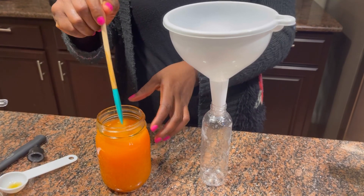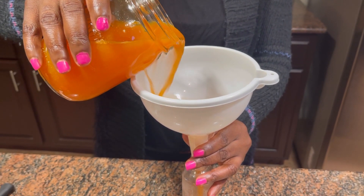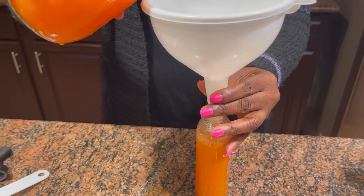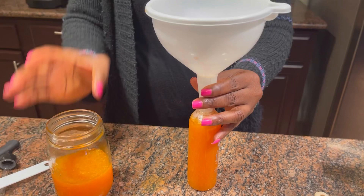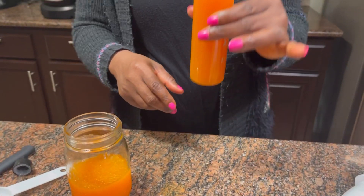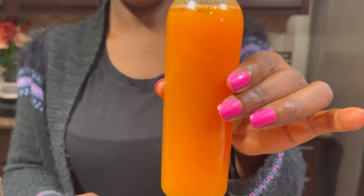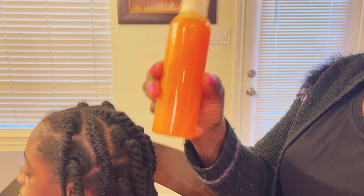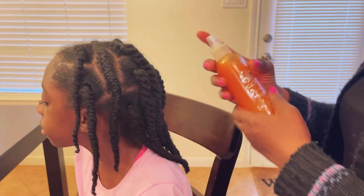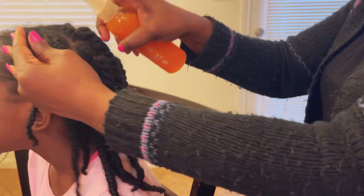I'm just stirring to mix all of these oils together and dispensing it into my little spray bottle. I was making a bit of a mess, but that's okay because I have enough. I have enough in my spray bottle for the three of us. I'll be preserving the rest in the refrigerator — use it every day for seven days. Can we take a moment to appreciate how pretty it is? Remember to shake the bottle well to mix everything up properly.